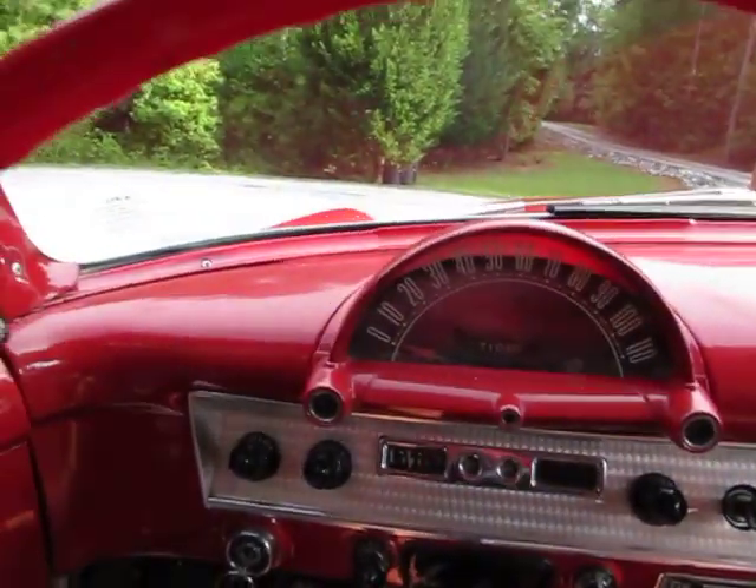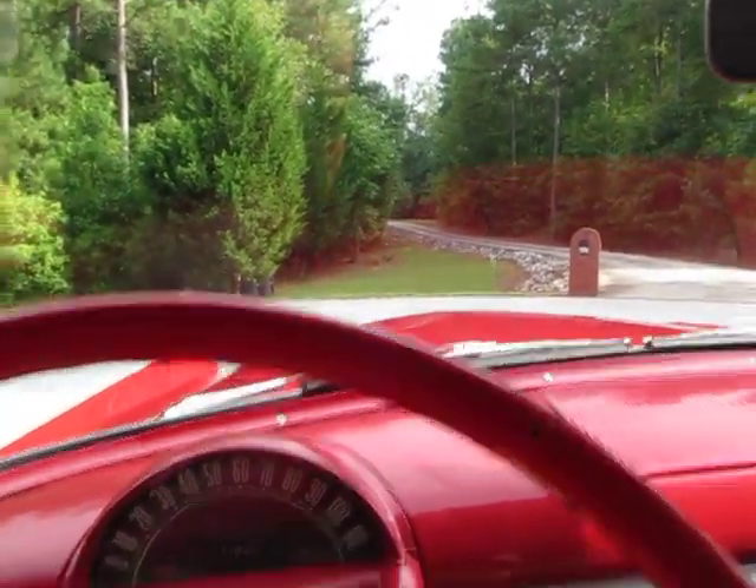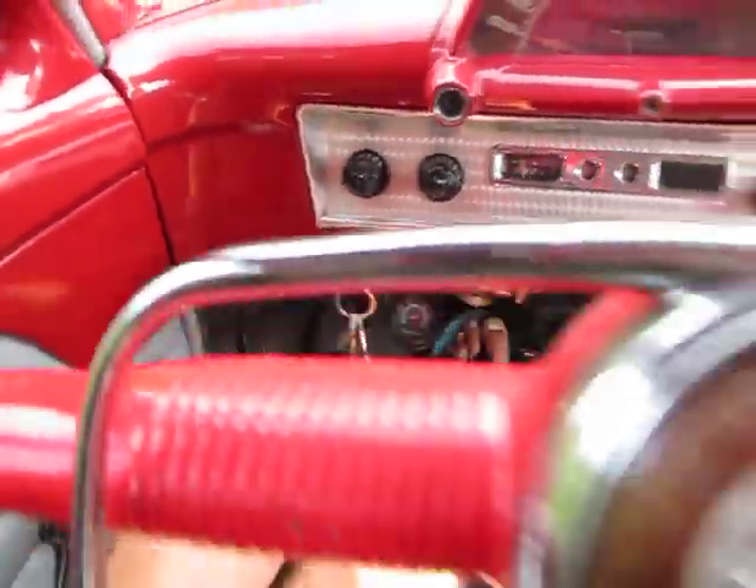Of course it's the old three on the tree. Let's make sure — you gotta put it in reverse and back up just a little bit. The emergency brake does work.